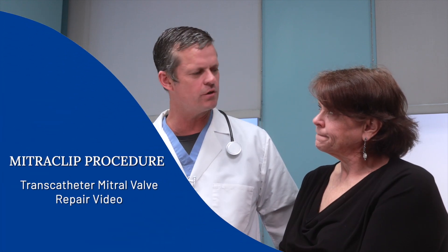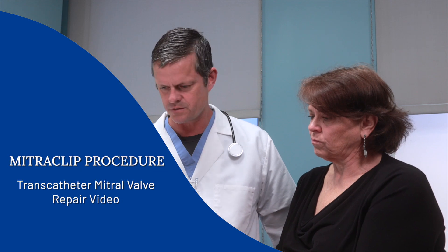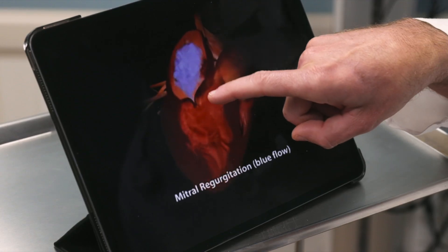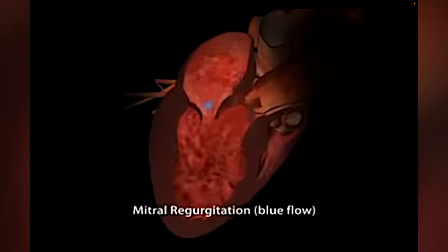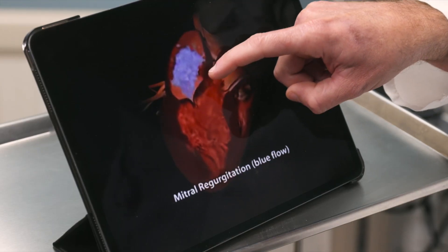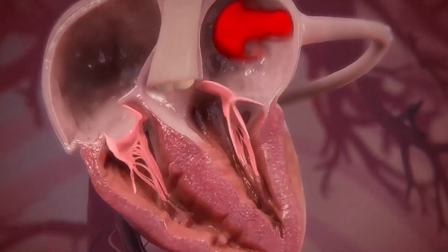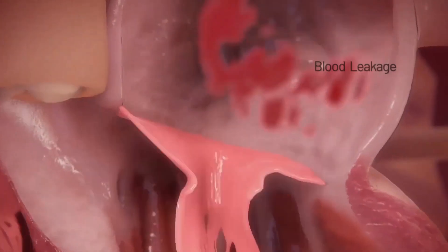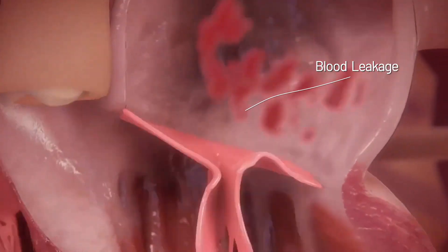One of the first things I like to do is show an animation, which I think is really helpful for patients understanding this procedure. The first image here shows the blood leaking backwards. When the heart squeezes, all the blood should go forward out the aortic valve, and then the mitral valve is here to stop the blood from going backwards. In your case, you have a lot of leakage — sometimes upwards of 50% of the blood is going the wrong direction every time the heart tries to pump.